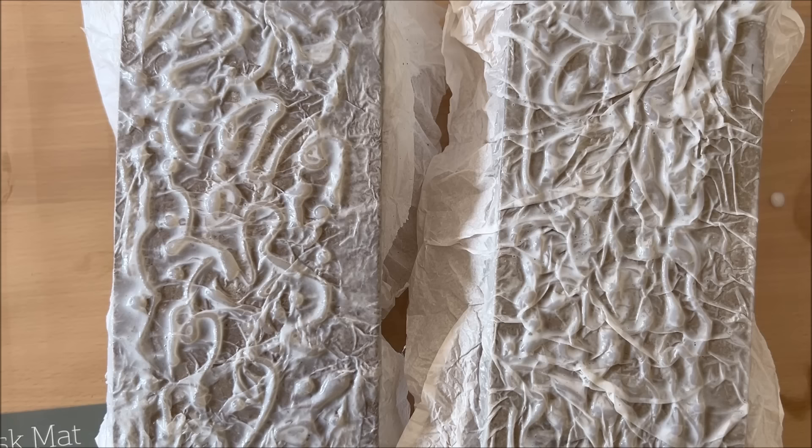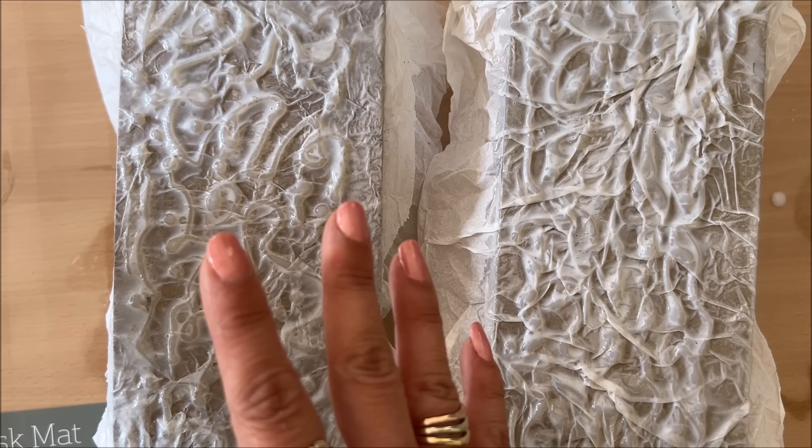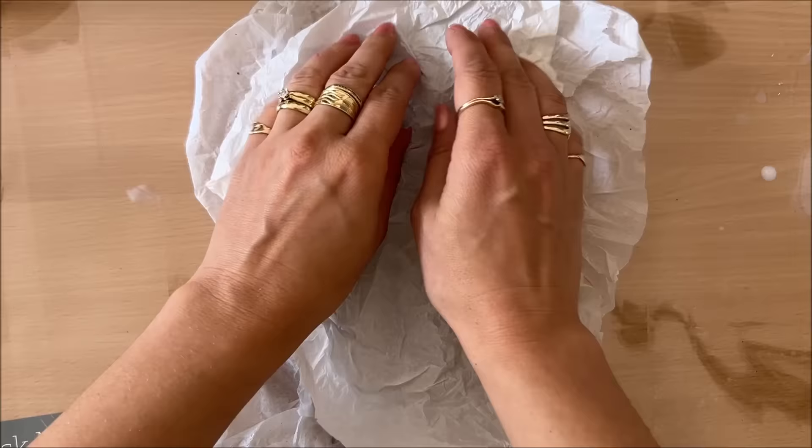I just want to show you the difference in texture — you can see how this one has a lot more folds, a lot more wrinkles, and a lot more texture than this one. I prefer this one. The other will also work, but I think I really want to go and put another piece of tissue paper on this one because I want more wrinkles and texture, so that's what I'm going to do.